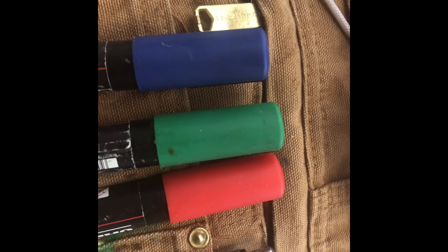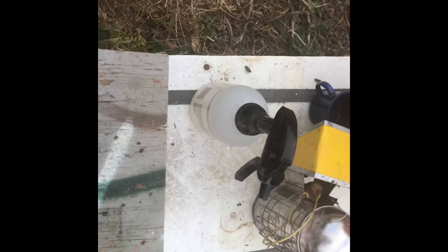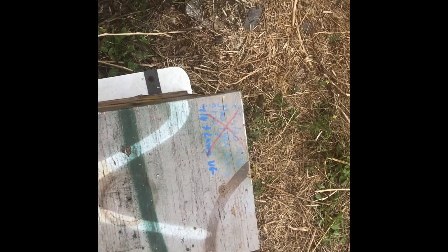I use my paint marking pens to write everything on the lid so I know what's going on. Green means it's up and going and doing good. Blue means it's okay but there's something we need to keep an eye on. And red means danger, danger.